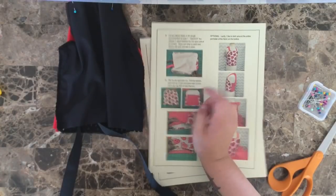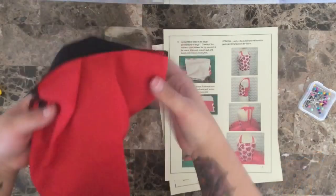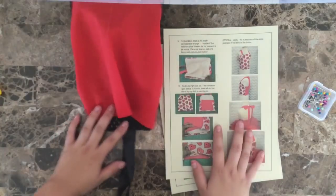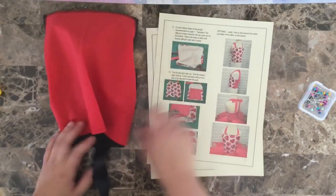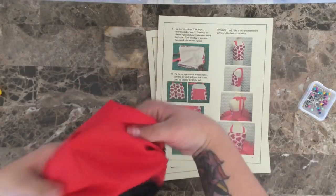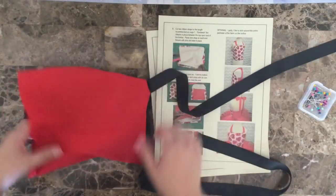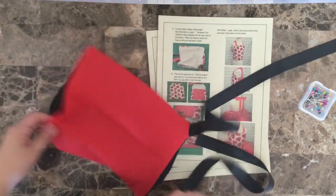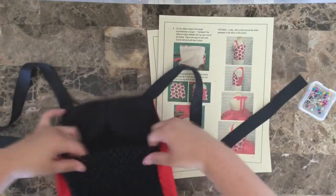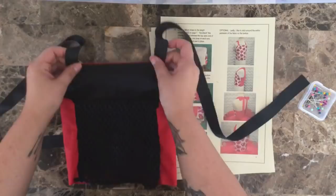Once both ribbons have been pinned down, sew them in place, sewing along the entire top piece. I have now sewn the top edge, and it is time to flip our top right side out. I'm flipping it right side out and pulling the straps, tugging on them a little bit to make sure I get all of that fabric out in a nice straight clean line. I love it, you guys — look at this, it's already coming together!